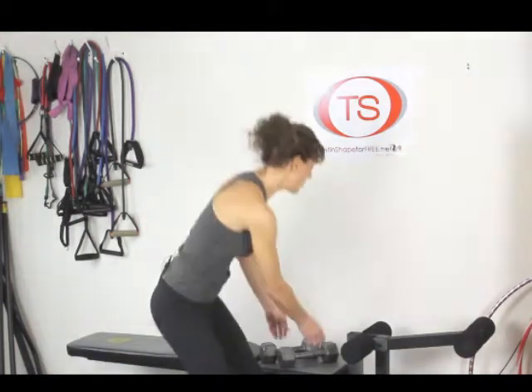I love exercises that save time and work more than one muscle group at the same time. The hammer curl kickback combo does just that — plus you're also working your glutes and hamstrings too. I often use this at the end of a workout when we're short on time. Let me grab my dumbbells and show you what it looks like.